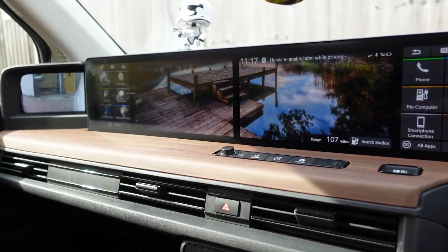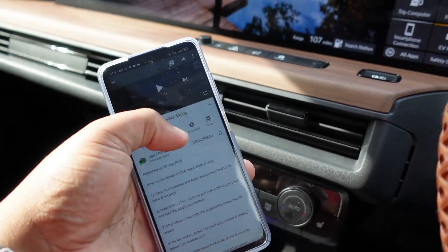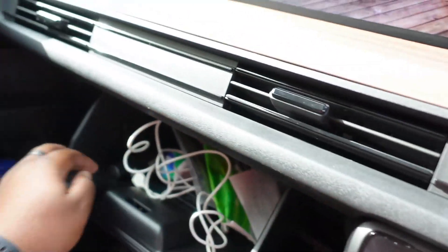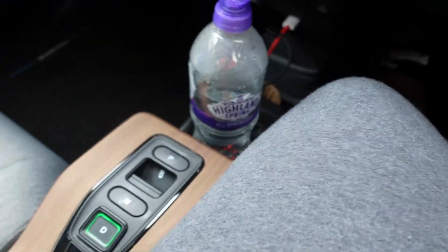You should notice that all the car warnings are gone. That's it — we've now enabled HDMI whilst driving. To test this, I'll get my Wi-Fi hotspot on. There we go — we're in drive.